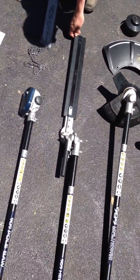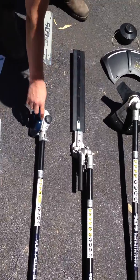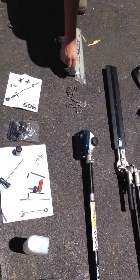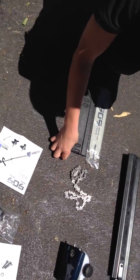This is the hedge trimmer pole attachment. This is the petrol pole saw pole attachment, also with bar and chain and bar cover.